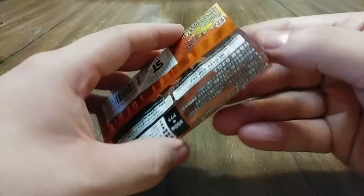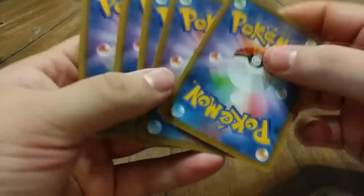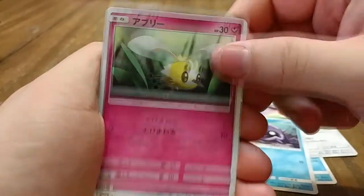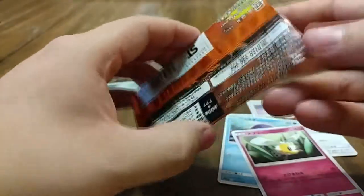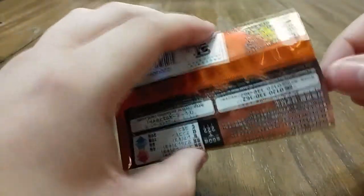Alright, let's get started with the Japanese packs — there are only five cards each. This one doesn't have any check sheets; last time I had them. We'll start things off with a Golduck, an Eevee, a Shellder, a Cutiefly, and — oh nice — first card off the bat is a holo Alolan Dugtrio!